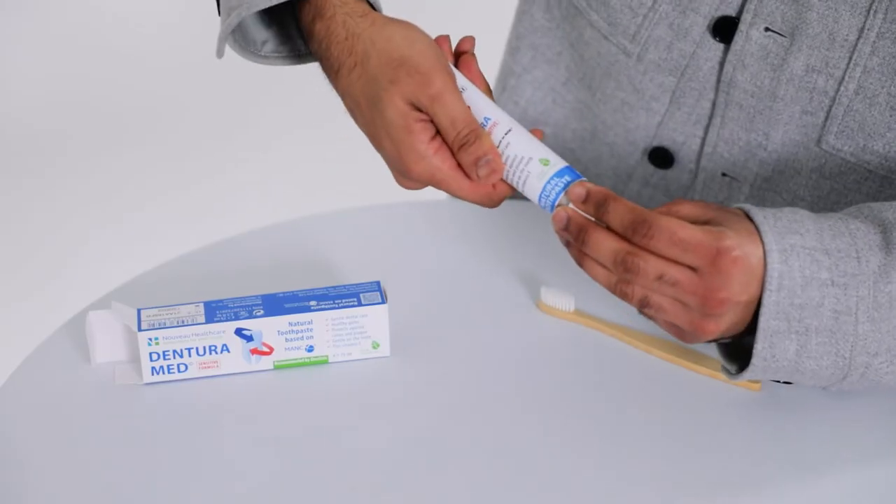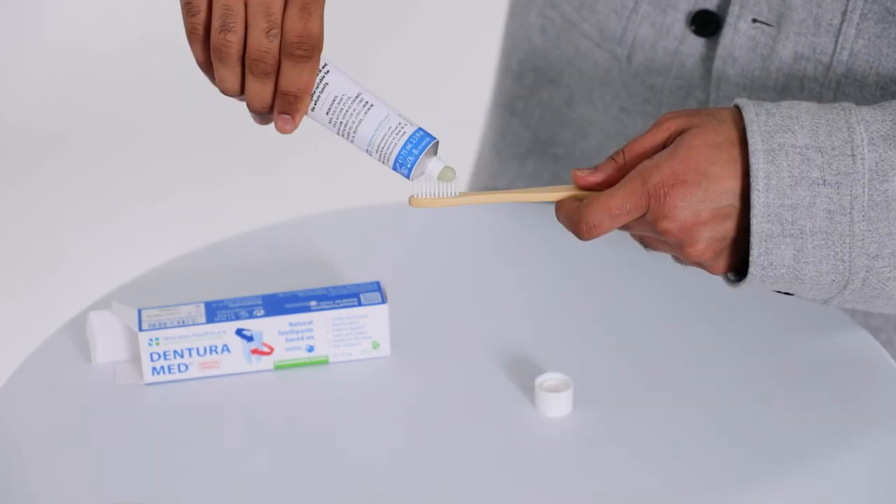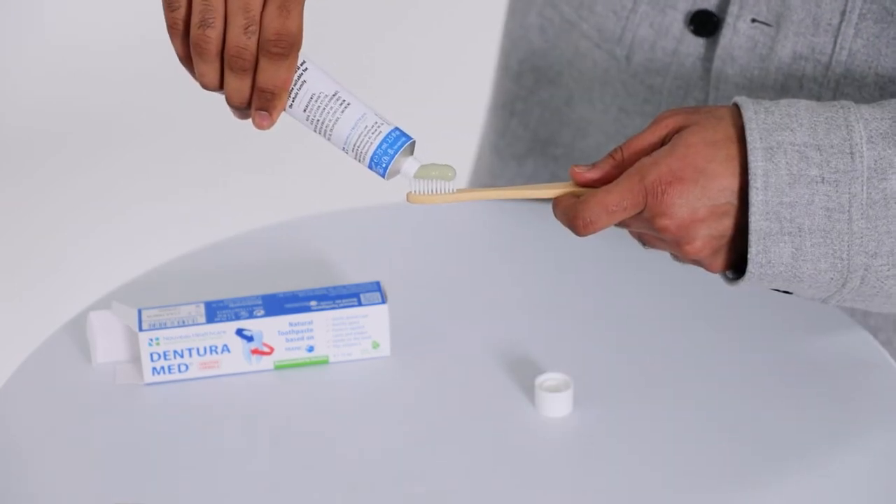Simply apply a small amount of the DenturoMed sensitive toothpaste onto your toothbrush and gently brush, allowing the active ingredient MANC particles and blend of essential oils, vitamins and minerals to detox and clean your mouth, leaving it feeling fresh.